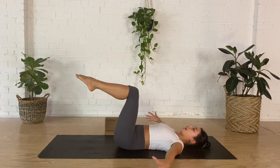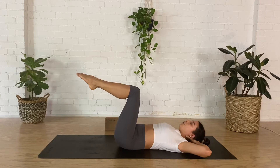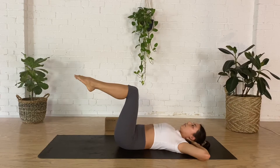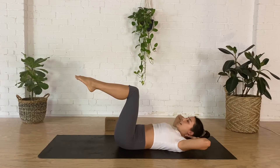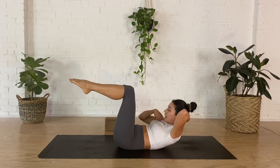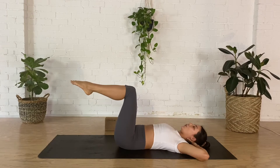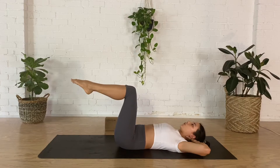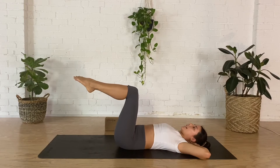Keep your legs up into tabletop. Place your hands behind your head interlacing your fingers, thumbs down the sides of the neck, elbows nice and wide. Take a breath in, as you breathe out lift your head and shoulders and look towards your knees, inhale lower. It's really important that the neck doesn't stick out or poke forward — keep that slight tuck so you're activating through your deep neck flexors. Imagine you're balancing a plate of food on your shins; keep legs as still as possible. Lower back down, keep legs in tabletop.